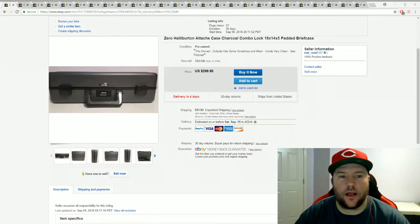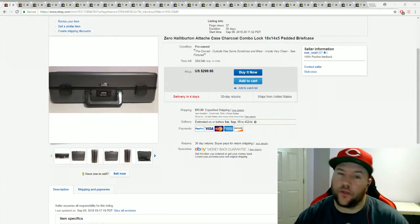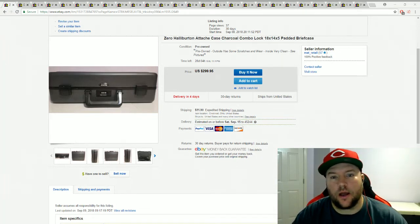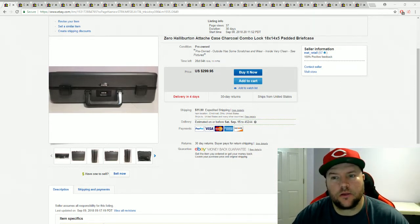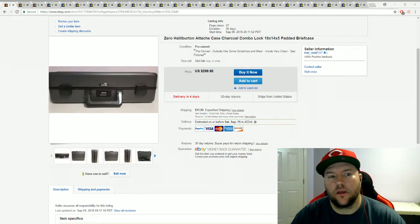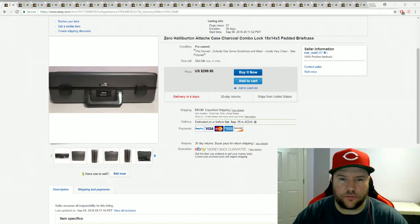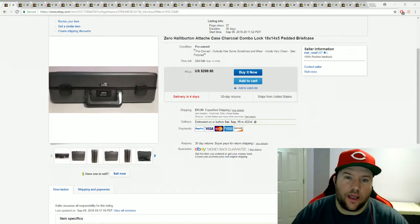Hey guys, Matt here coming at you with another 'What's Sold on eBay' video. As always, I like to start the videos showing you guys a few of the pickups I got over the weekend and throughout the week. Hopefully you guys had a good sourcing weekend — it was pretty rainy and nasty here in Cincinnati, but I still had a pretty good time picking up stuff.